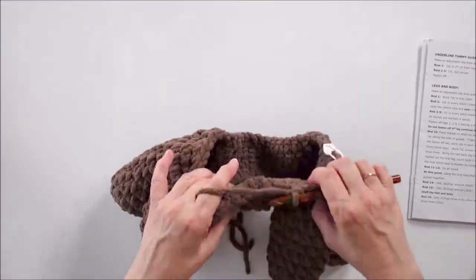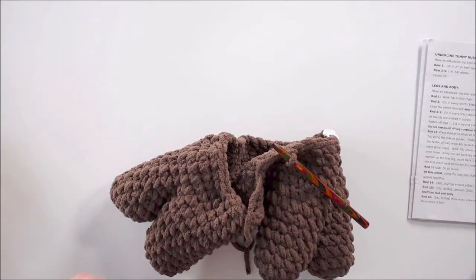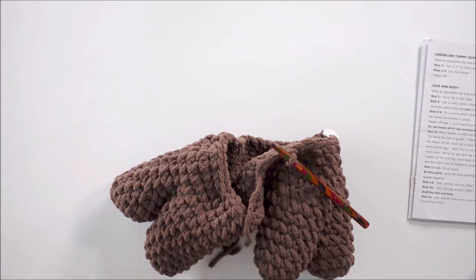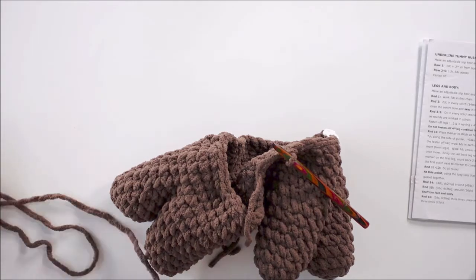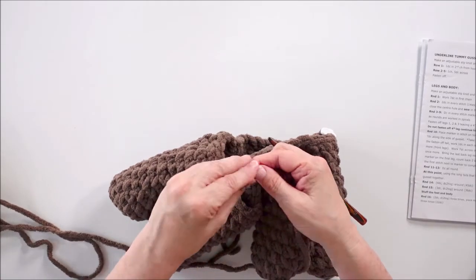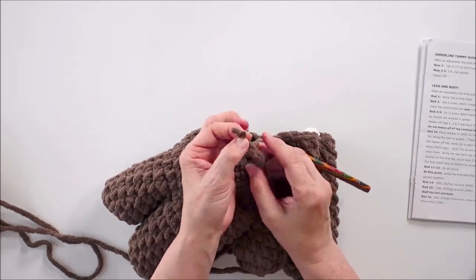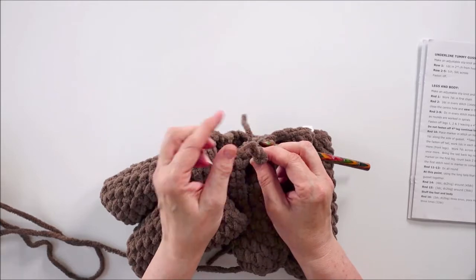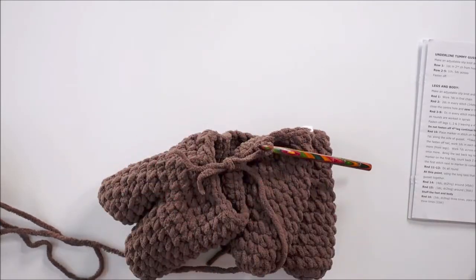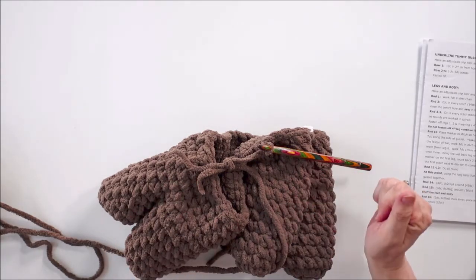Right, now at this point I'm going to attach the new ball of yarn. And it's extremely simple — basically all I'm going to do is knot the two ends together. I'm going to leave quite a few centimetres sticking out, and I'm not going to pull the knot totally tight because this has a bearing on where it appears in your work.